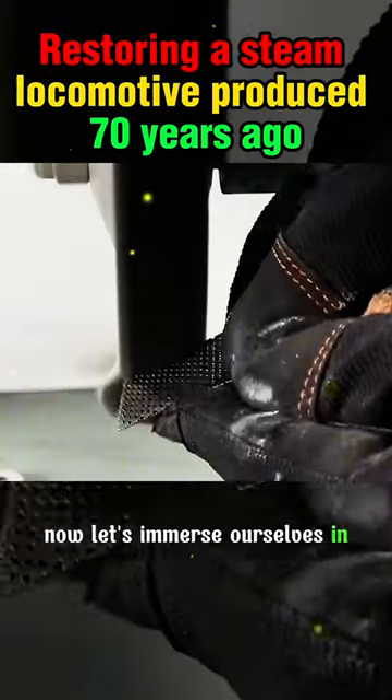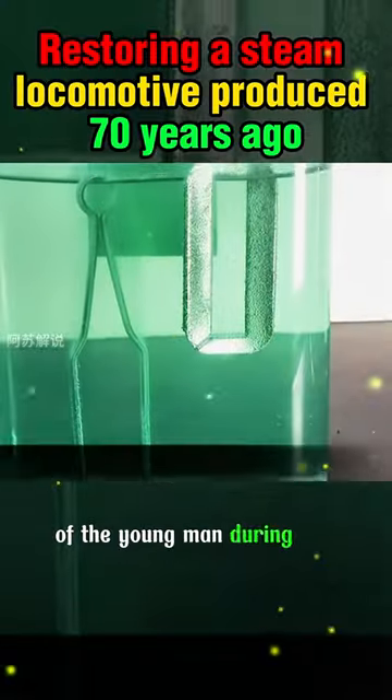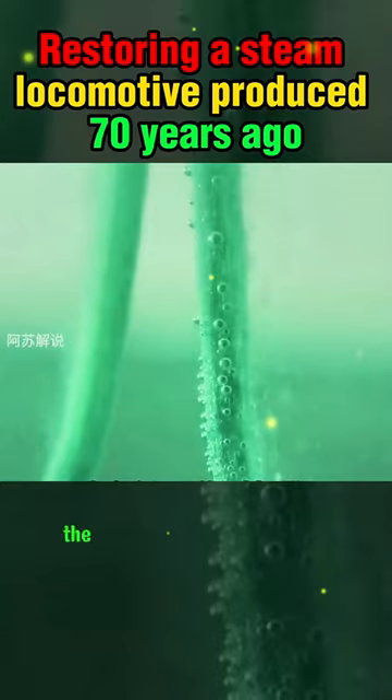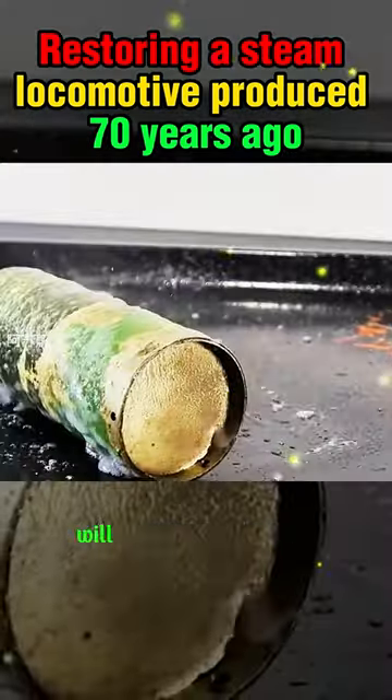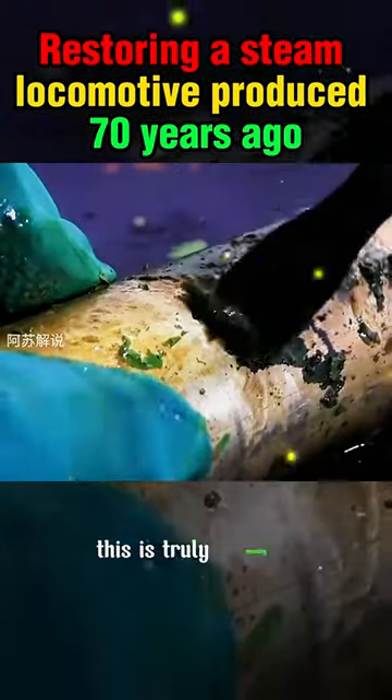Now, let's immerse ourselves in the magical operations of the young man during the restoration process. The repair process is truly therapeutic, and the moment the steam model starts up will undoubtedly deeply impress you. This is truly amazing.